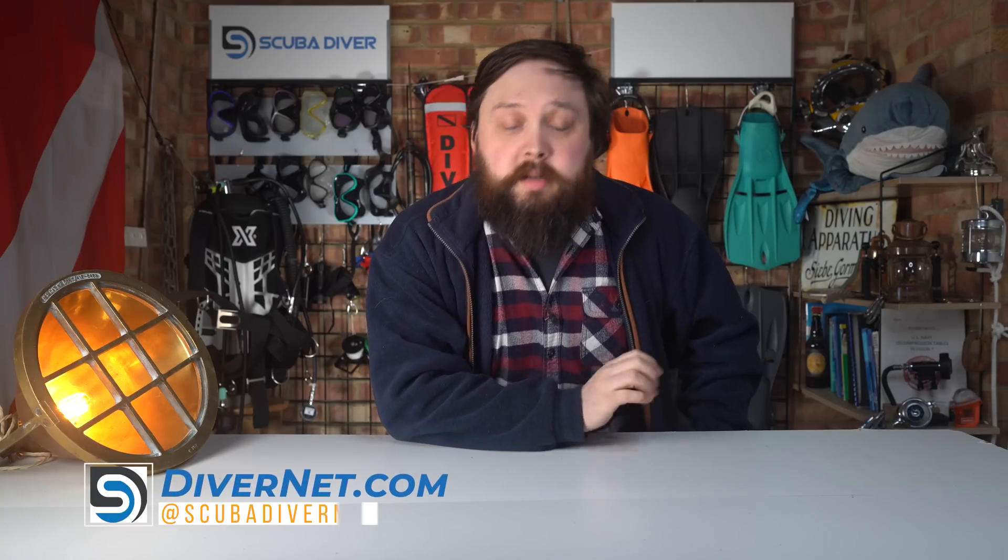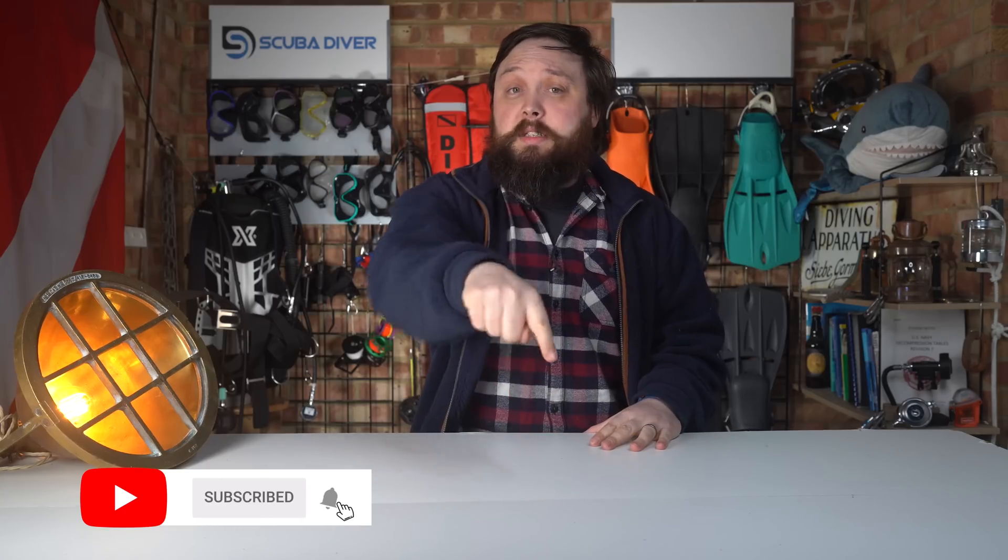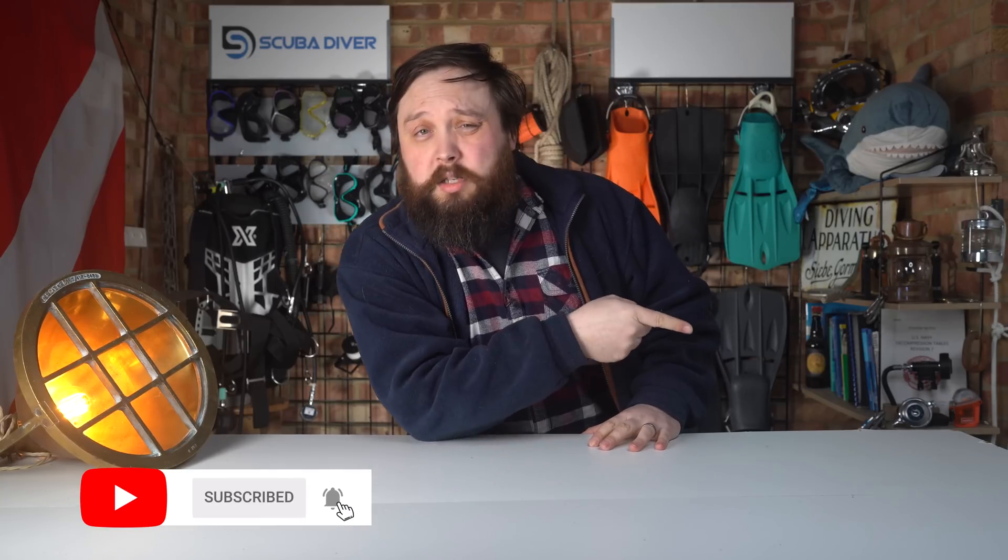Hi, all of you awesome scuba divers out there. Welcome to the Scuba Diving Magazine channel and welcome to Ask Mark, our scuba diving Q&A, where I, Mark, a former dive instructor, do my best to answer your scuba diving questions. If you do have any diving questions, pop them down in the comment section underneath this video. Use the Ask Mark hashtag — it doesn't really matter if it's at the beginning or the end, as long as it's in there.